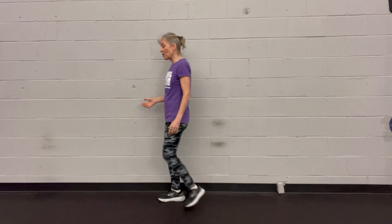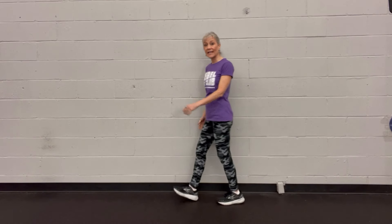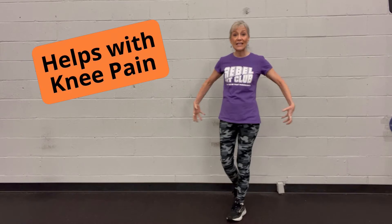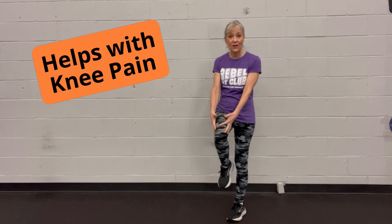Another benefit is if you have osteoarthritis in your knees — you're supposed to be turning on your glutes, but sometimes doing squats and sit-to-stands can be painful on your knees. But when you're doing backwards walking, you take the load off your knees so you can get your glutes turned on without irritating your knees. So it's a bonus for that.